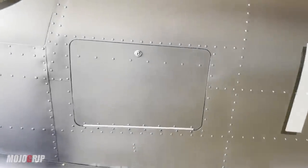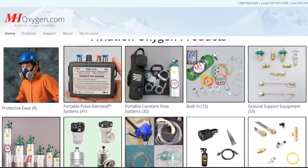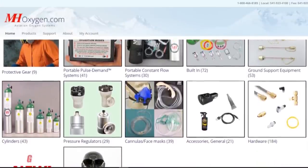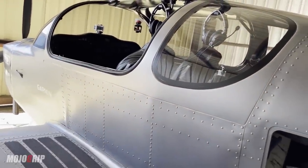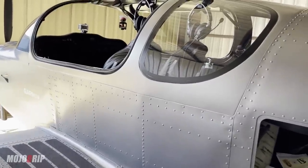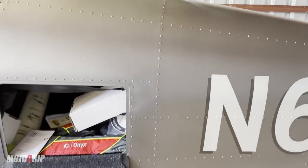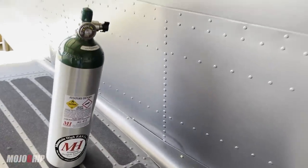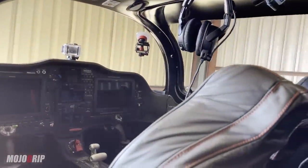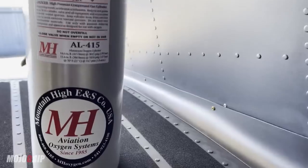In the previous video, I flew out to North Carolina to pick up my oxygen system. Shout out to Mountain High for supplying this system. When I was building this airplane, I wanted to have oxygen onboard. Most of my flights aren't really high altitude, but it's good to have because this airplane can climb. The service ceiling is 18,000 feet with the Rotax line 15, but we've seen this plane do 30,000 feet. Rule of thumb: if you're going over 10,000 feet, have one of these.